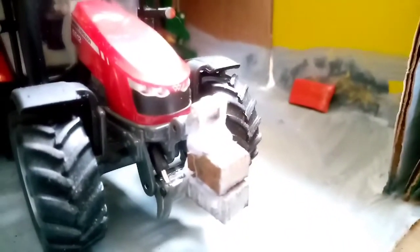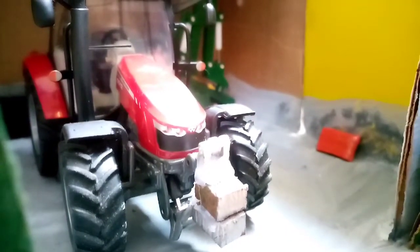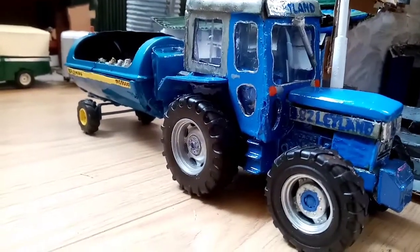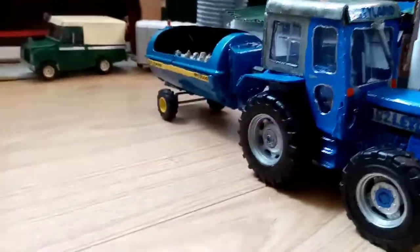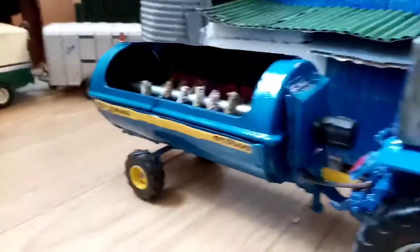Here in the main workshop we've just fitted a new weight to the front of the 5612. We're going to paint it gray, the same Massey Ferguson gray color - a nice new addition. Outside we have the Leyland 4a2 Seco, and we've gotten delivery of our new muck spreader. It looks really, really well - very, very happy with it.